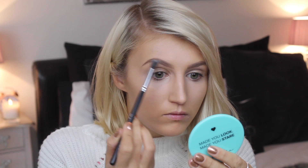Next up is a hack for when you've drawn your eyebrows on too dark, which I do a lot because my hair is blonde so I can't really have black eyebrows. This is a really simple hack — all you need is some translucent powder and a brush. Literally just brush the powder on top of your brows and it will instantly lighten the colour, so you don't need to redo them.